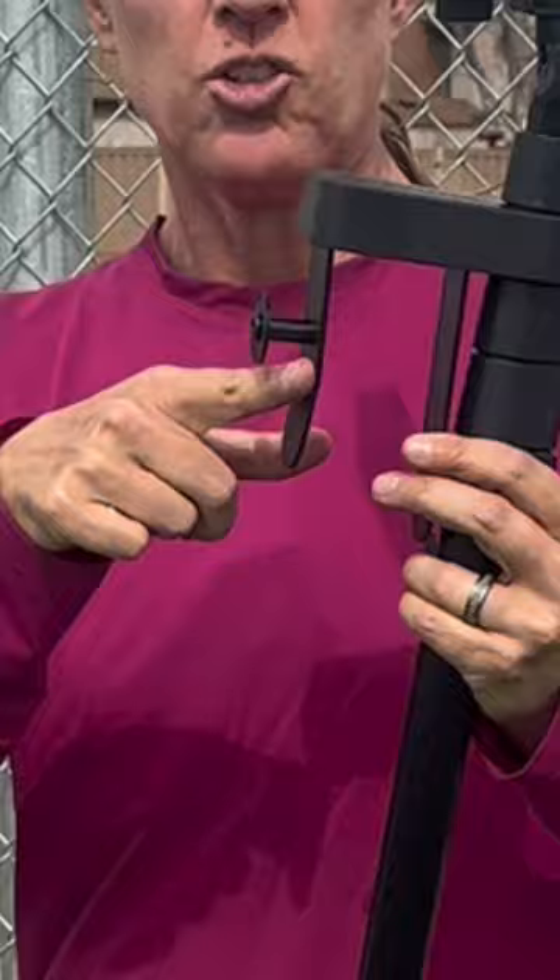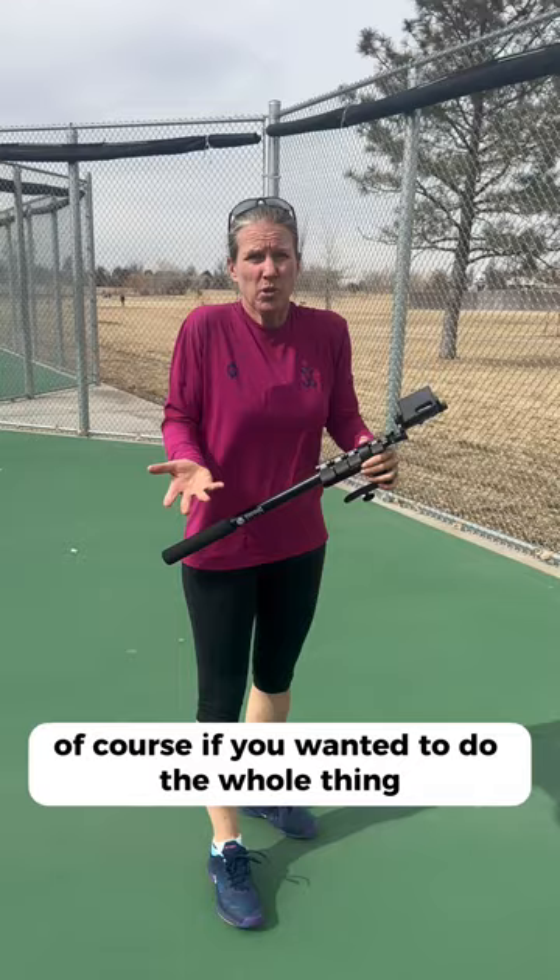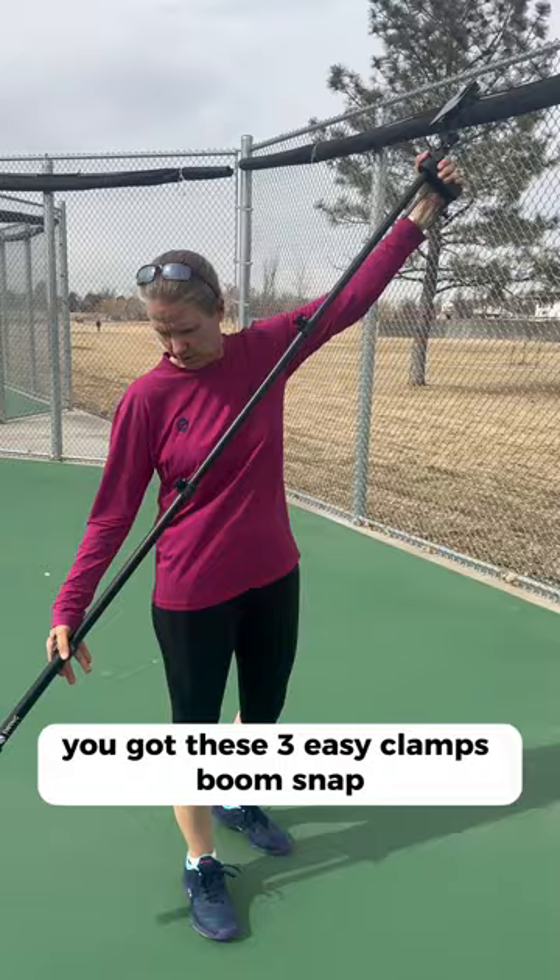It literally takes one second — you just put your phone in here. And if you don't even want to put it all the way up, just use this little thingy, rested on the fence like this, and you've got good footage. Of course, if you want to do the whole thing, you've got these three easy clamps — boom, snap — and you fix it right on top of the fence and you're ready to record your match.